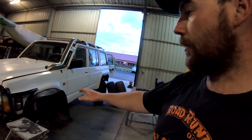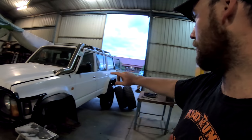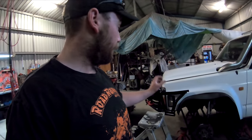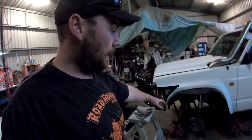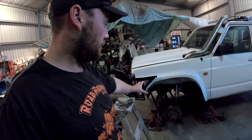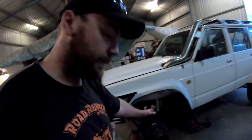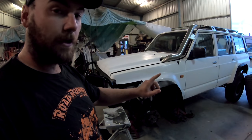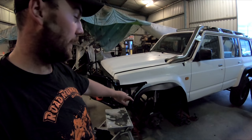The first thing I want to do is put the springs back in it, get it rolling, and roll it out of the shed. Then I've just got to check at full droop with the tyres on. I'm going to lift the front of the car up so the suspension's at full droop, then go left hand down. My only concern is that because of the way the Panhard works, at full droop the diff goes to the driver's side because of the arc.